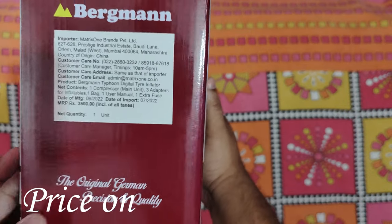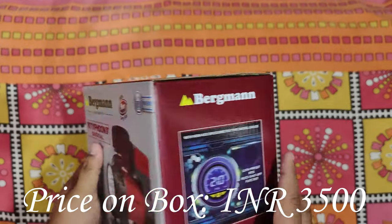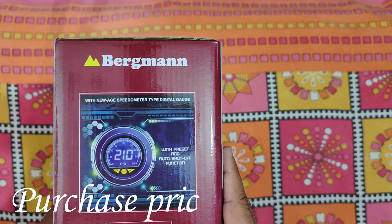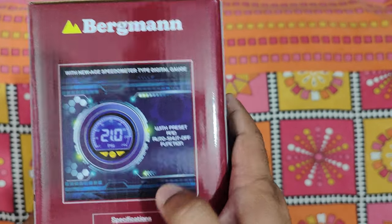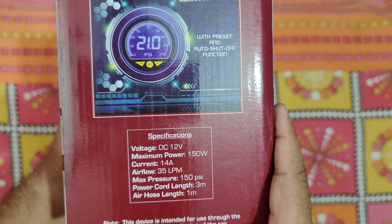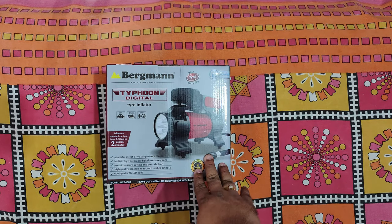This is original German precision and quality. The box looks nice. It has a new edge speedometer tire digital gauge. We can preset any air pressure and it will automatically shut off when it reaches that pressure. This device has to be used through the 12 volt DC cigarette lighter socket of the car. Now we unbox it.